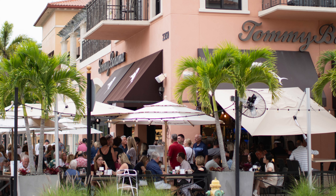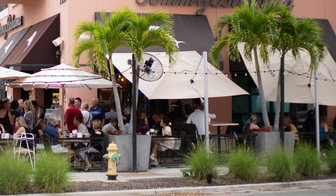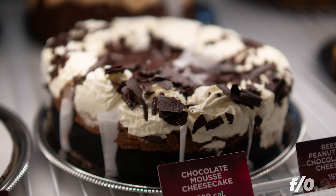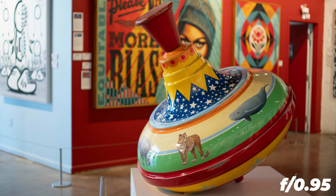Already wide open, the pictures that we're getting are really usable. Of course the corner sharpness at f0.95 is not great, and I don't really mind about that because this lens is more of a portrait lens, so I actually want the background to be a bit blurry.